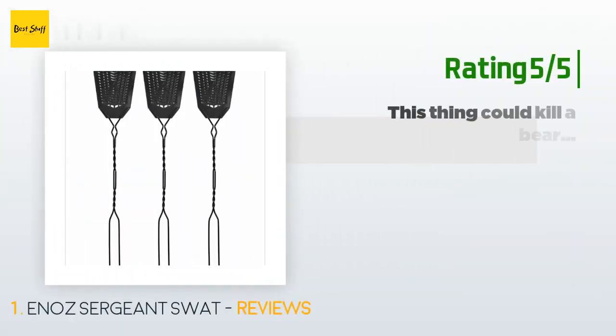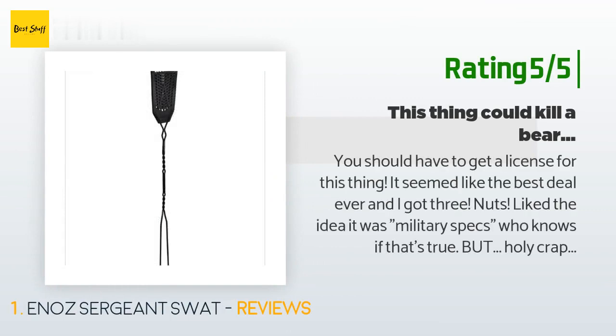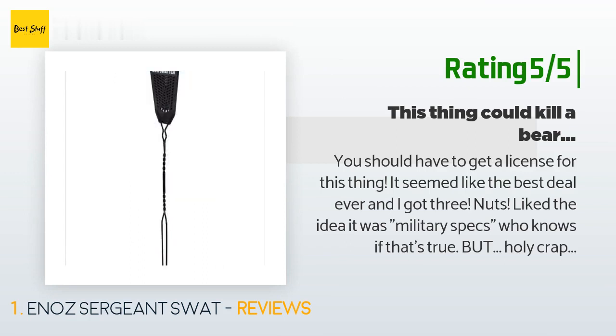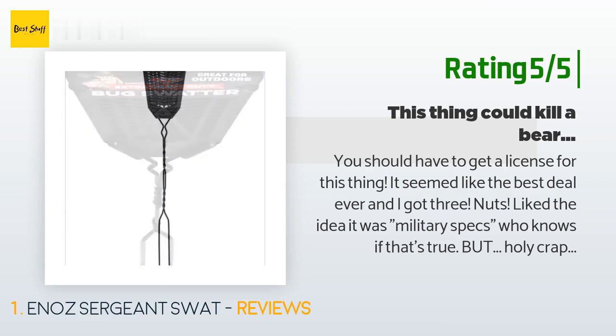Another happy customer said: You should have to get a license for this thing. It seemed like the best deal ever and I got three. I liked the idea it was military specs — who knows if that's true. But holy crap, this hits like a ton of bricks and soars aerodynamically without warning the bugs. I've yet to miss a target even in mid-air. It's the thickest fly swatter I've ever used — the handle is thick gauge steel. I worry if I'm targeting a fly on a mug that I'll damage the mug, though I haven't yet.